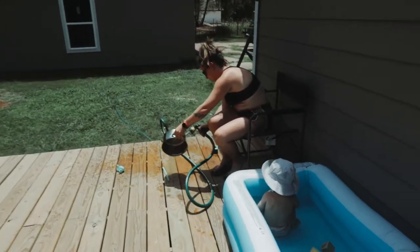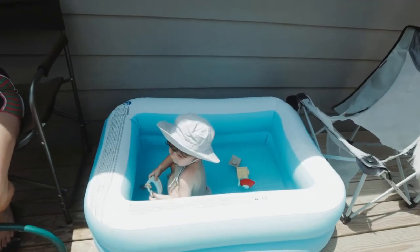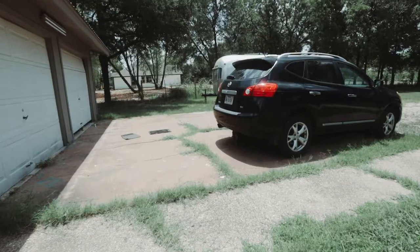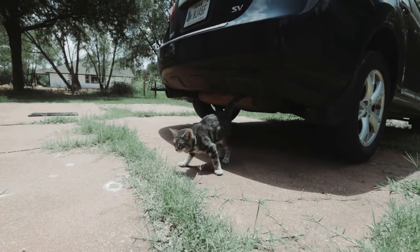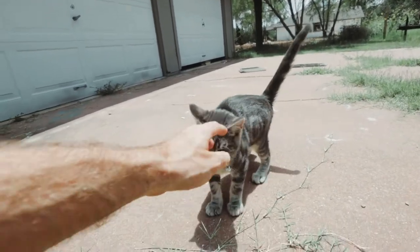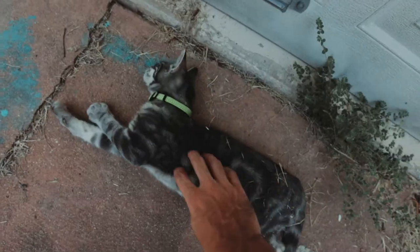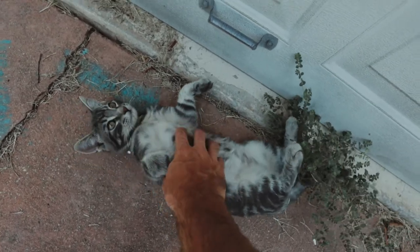Hello friends, hello, hey buddy. Kitty, hello, hi hi hello. Kitty, where you going? What shall we call you, Bruce? Are you Bruce? Hello friends, welcome to Hume DIY, I'm outside.